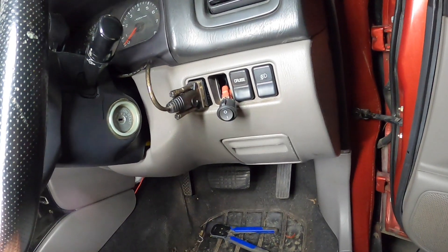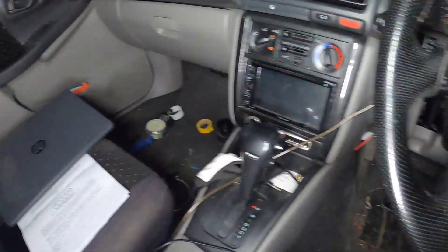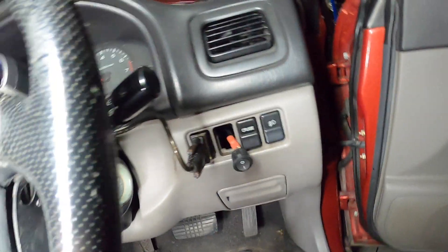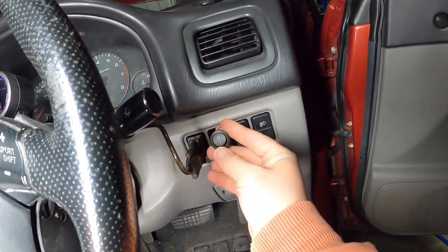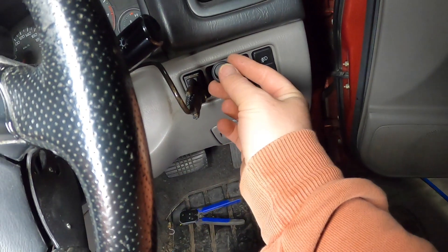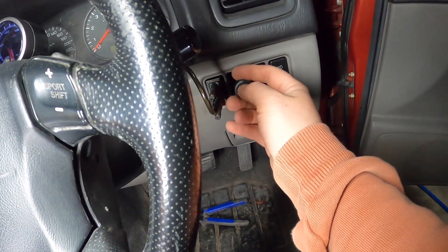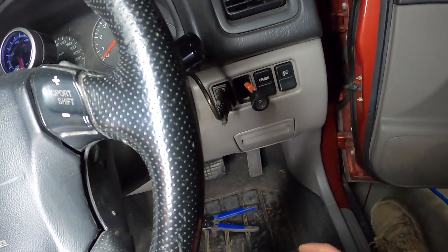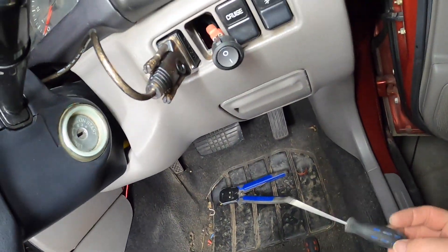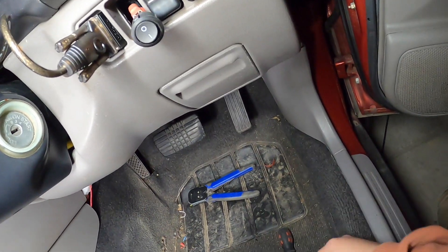Now that we've got that going, we can put the dash back together. Got it all back together — just got it going across to where the laptop will be. I'm going to do something about this switch here — I'm going to find a smaller switch, maybe just a push button one, just a little on-off one that'll fit within the original plastic.